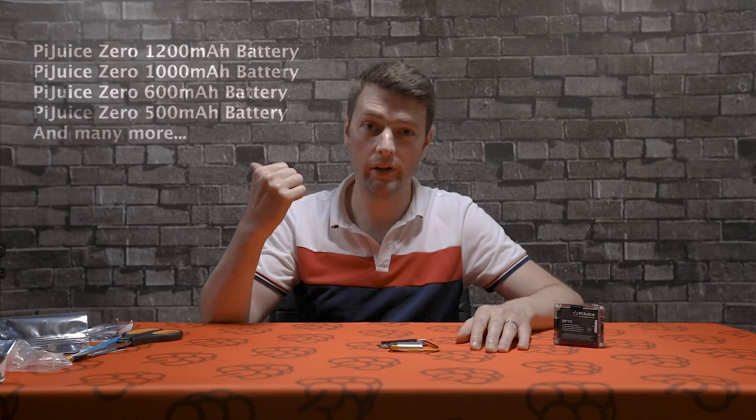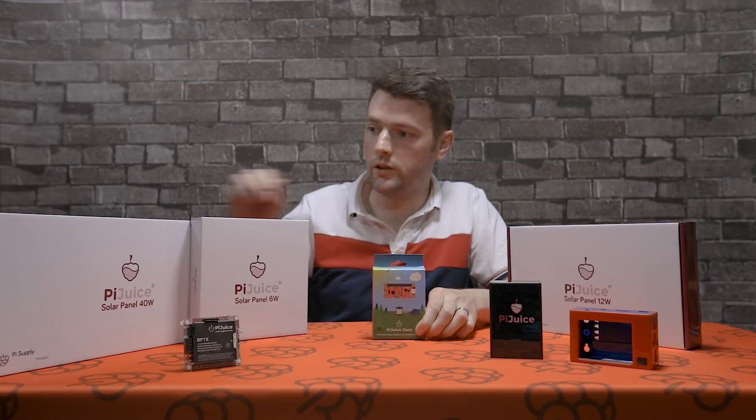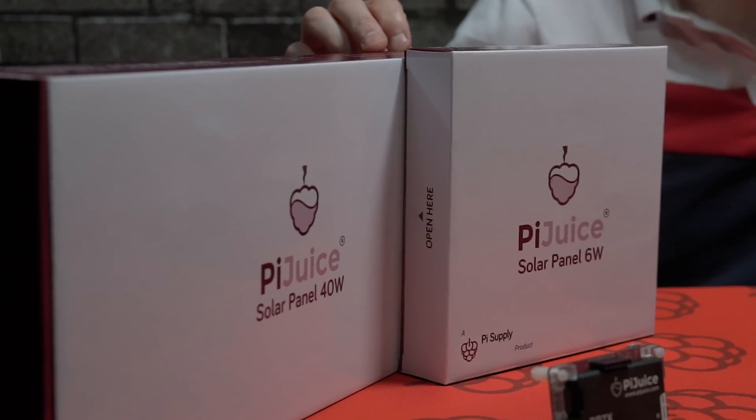This battery is just one of many batteries you can purchase from the Pi Supply store, along with various accessories that can enhance your projects. Here we have a small selection of accessories for the PiJuice Zero and PiJuice — including some solar panels, which can keep your PiJuice battery lasting for a very long time.